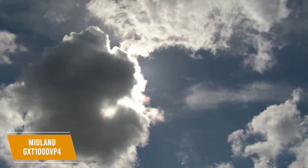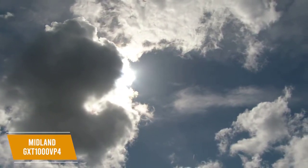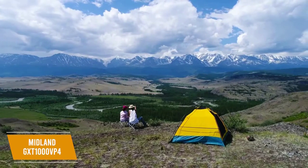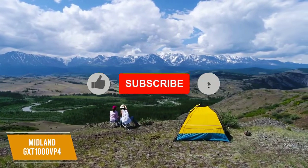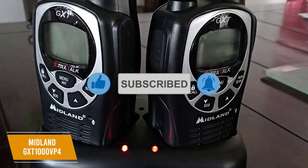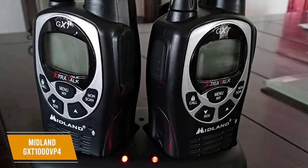On top of that is the NOAA WeatherScan Plus Alert, a function that automatically scans through 10 available weather band channels and locks onto the strongest one to alert you of severe weather updates. The NOAA Weather Alert will sound an alarm to warn you of a weather risk in your area, making this a great choice for outdoor use while camping, boating, or adventuring. The screen displays useful information including the NOAA Weather icon, battery level, channel number, key lock, privacy code, and more, so you always have the most relevant information at your fingertips.